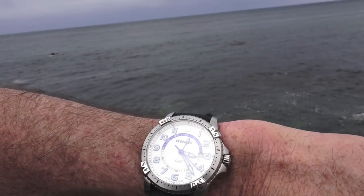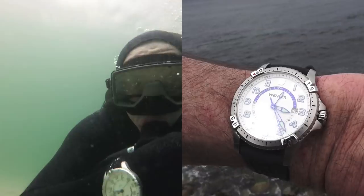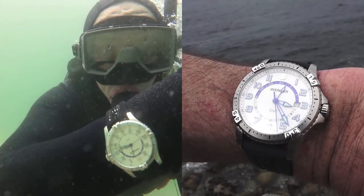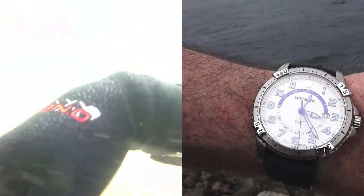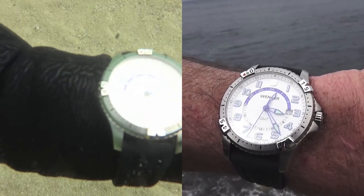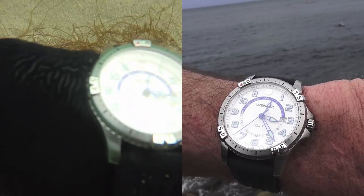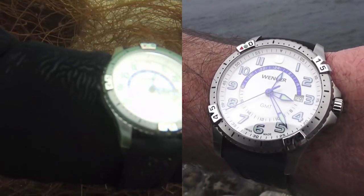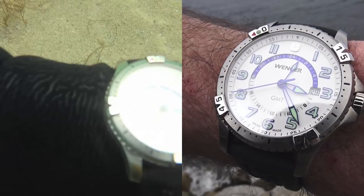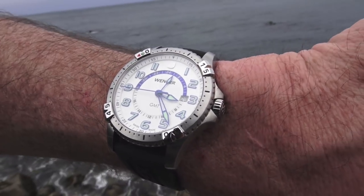This is a Venger Squadron GMT — that is a dual time Greenwich Mean Time dive watch. It has passed all my tests with flying colors. It is awesome. Link in the description — buy it before I do the review. It was a cheap $65 and it has a sapphire crystal. By the time I review it, it will probably be gone from Amazon or it will be three times as much. Happens all the time.